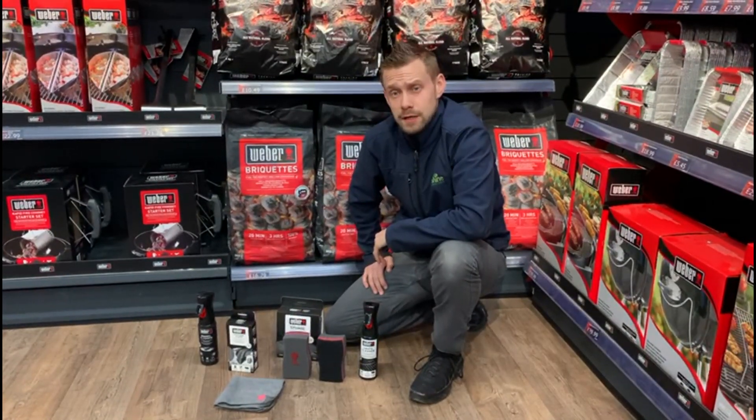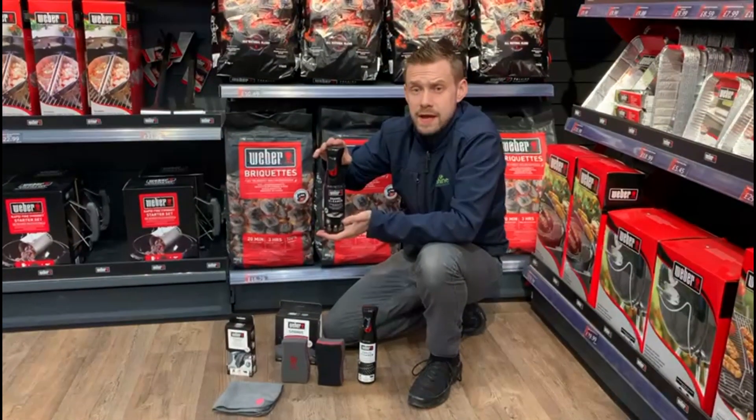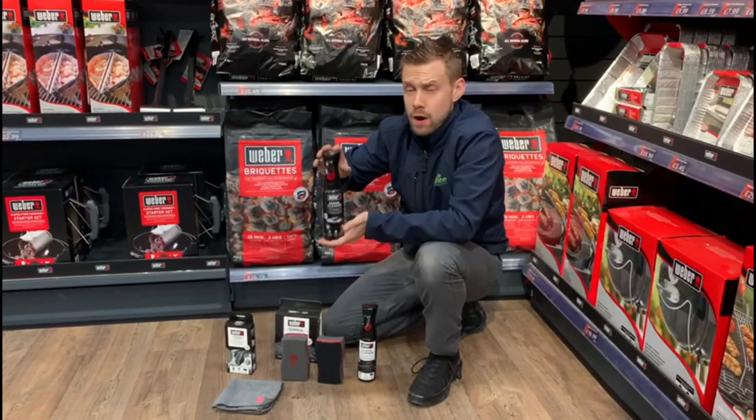So let's start with the outside. Webber enamel cleaner works perfectly on any enamel product Webber makes, and that will be your kettle, whether it's a gas grill or the enamel lid — it works on it all.